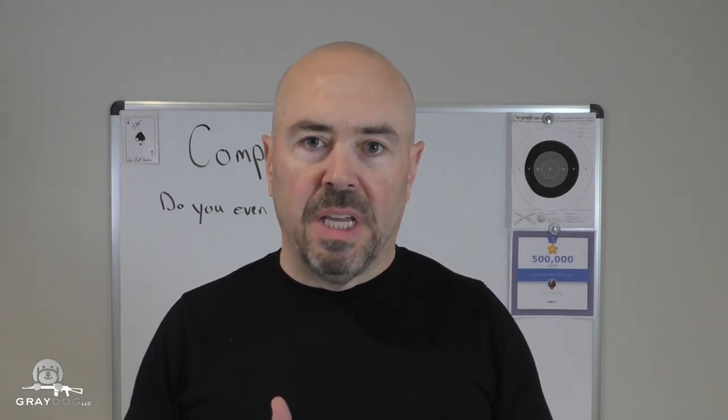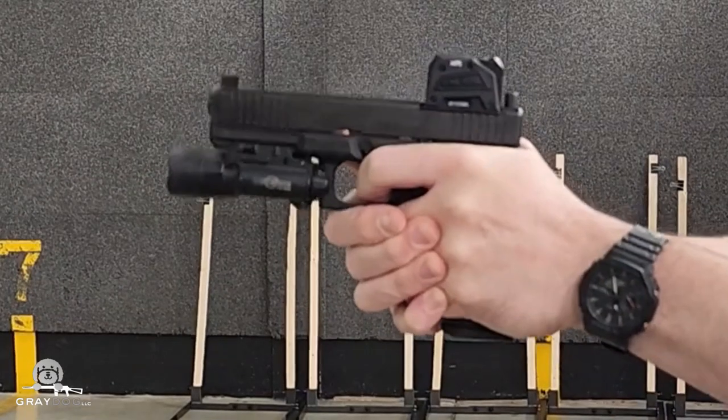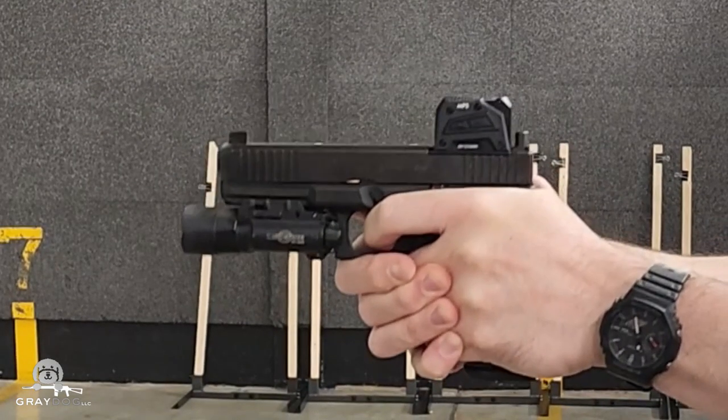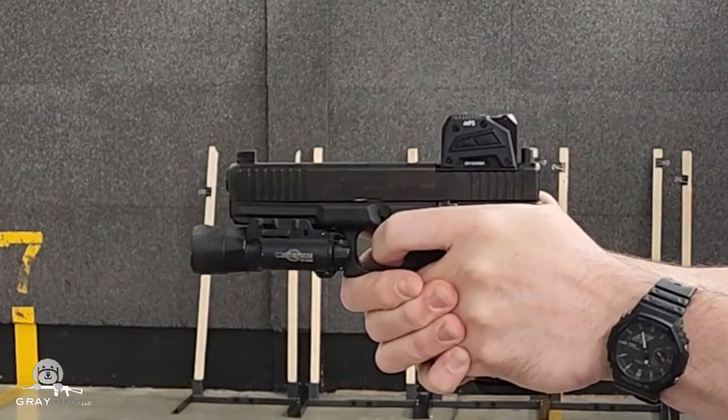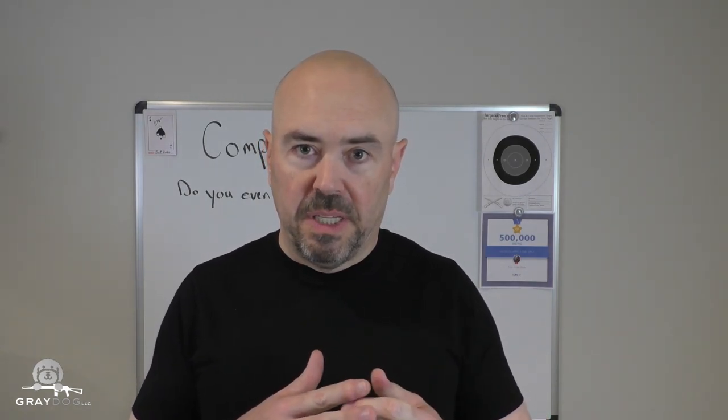Then I shot it with some more entertaining, hotter ammo — not quite the hottest. Once again handloads; I switched powders, went with Power Pistol, about 6.1 grains, coming out around 1,100 to 1,130 feet per second. There is notably more recoil, more noise, and more muzzle flash with that powder, so it's giving me a lot of gas — the assumption being that would do something with the compensator. And then of course I shot it with the hottest ammo I have commercially available: Federal HST 124 grain +P, obviously all in 9mm.